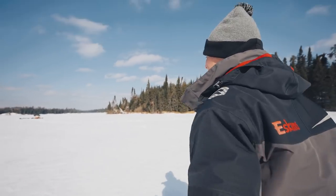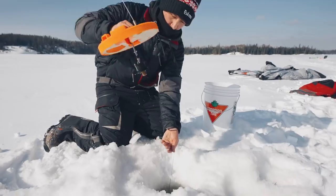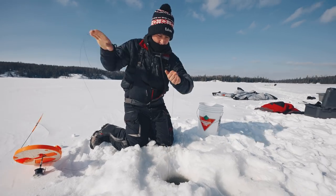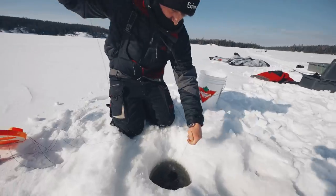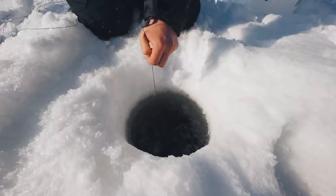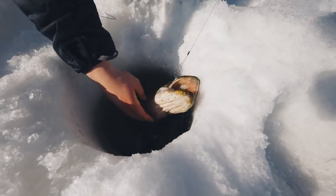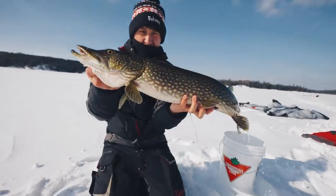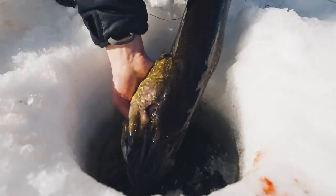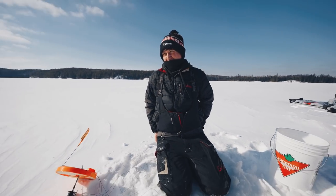We got our first two sets in and there's already a flag — it's moving. We were just setting our fourth tip-up and Brandon is on with the first pike of the day. Some nasty head shakes, she's moving water. He's at the front of the hole — be careful with the hooks. There we go! That did not take long — first pike of the day. That was easy, right away.